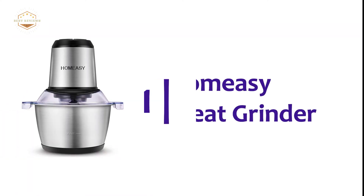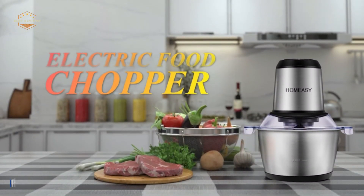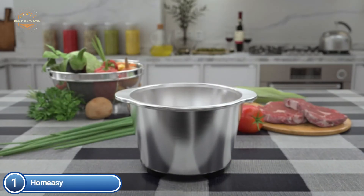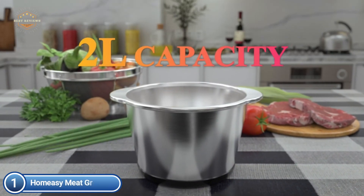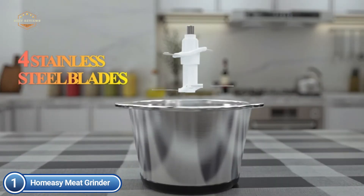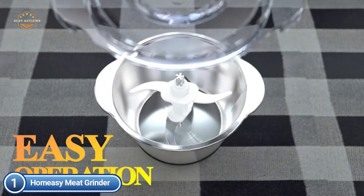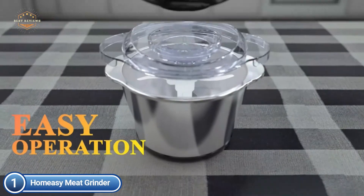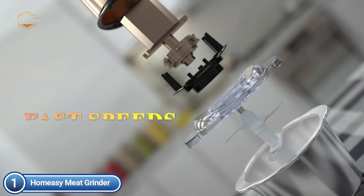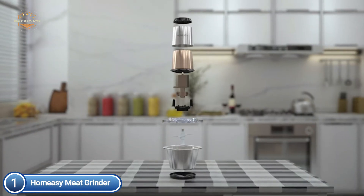The top pick on our list is the HOME-Easy Meat Grinder. The food grinder comes with four stainless steel blades and two modes. You can chop and grind many ingredients such as meat, garlic, onions, small herbs, and ham. This electric chopper makes a great gift for your mother, wife, or daughter. With a real power of 350W, it is more efficient and faster. The 4D stainless steel blades allow the upper and lower blades to work in a uniform manner from all angles.